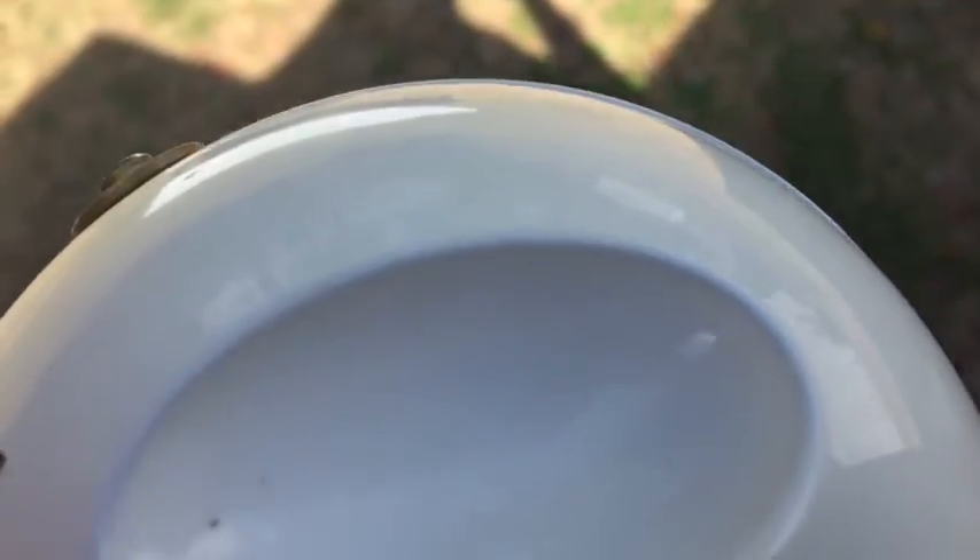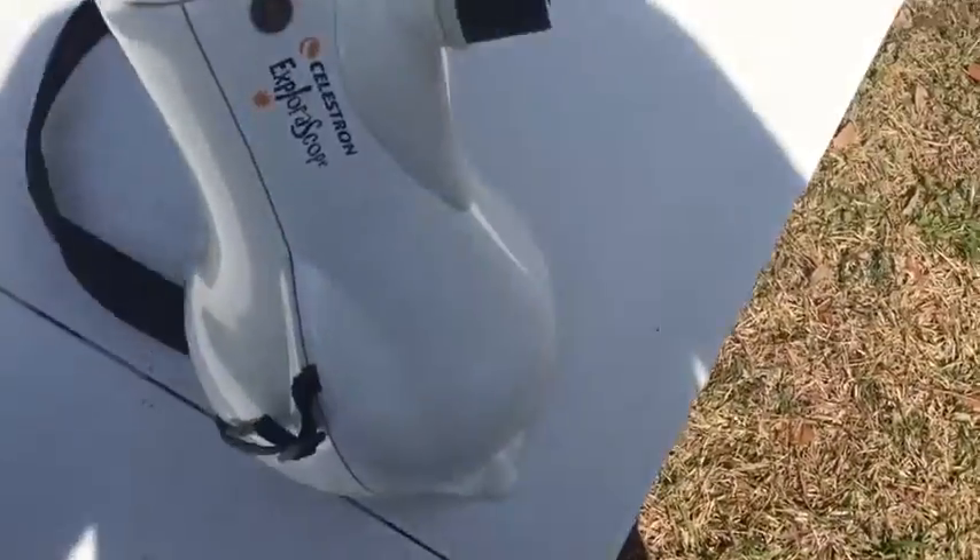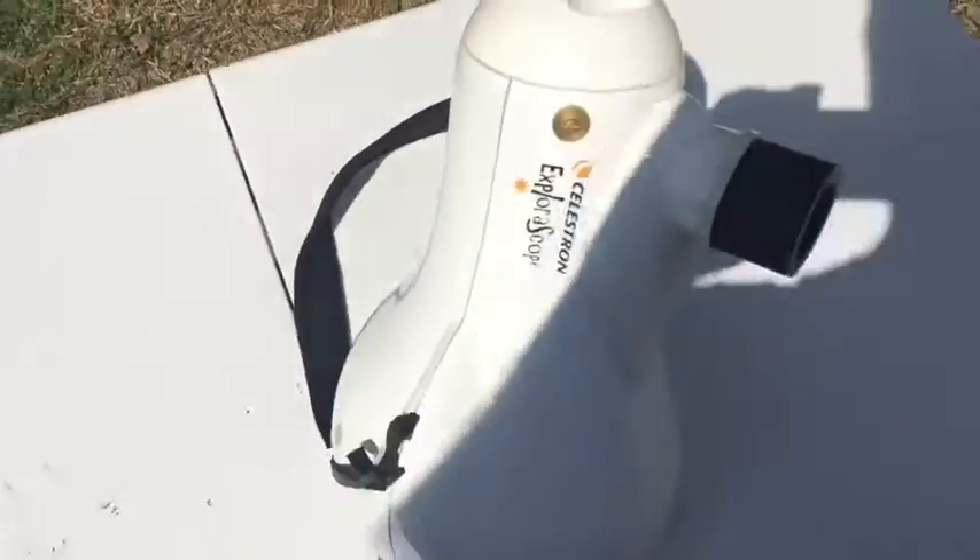Hey guys, today I'm going to talk about this thing hanging around my neck. Celestron Exploroscope. It's probably one of the coolest little telescopes you can get.